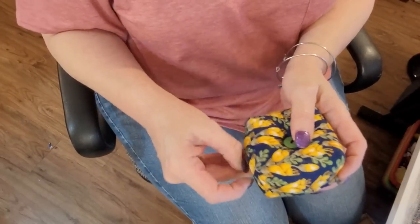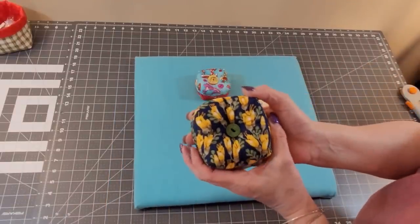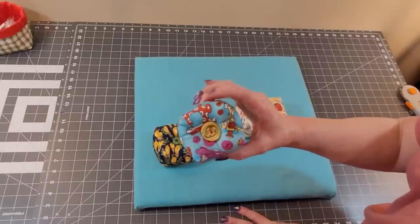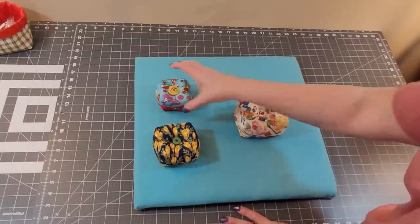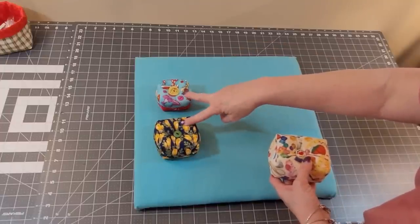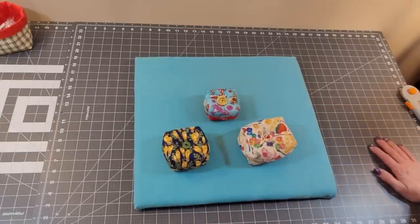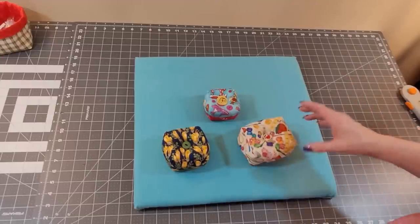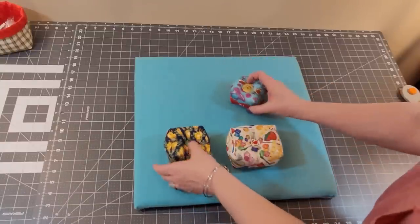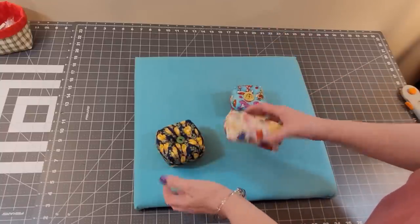Look at that — isn't that cute? We're all finished. I really like the way this one turned out. I knew that fabric would make a pretty pin cushion. This one was made with a five-inch block, so it's charm pack friendly. This one was cut at five and a half, and this one was five and a half by seven and a half. These both used a one-inch corner cut, and this was one and a half. I think they're a cute little project. I made it with two different fabrics to see how it would look that way — there isn't a favorite. What do you think?